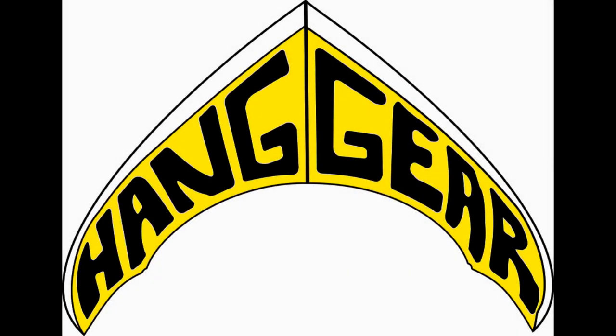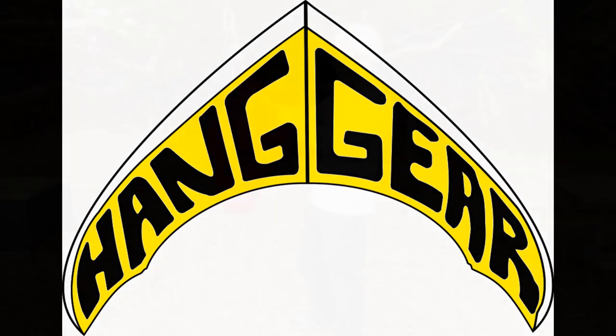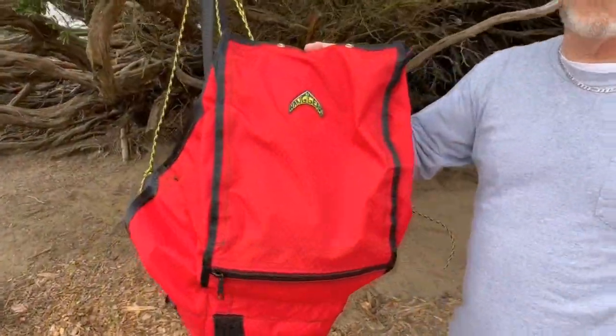Hang gear, hang gear, I'm hangin' my hang gear. Hang Gear prototype.